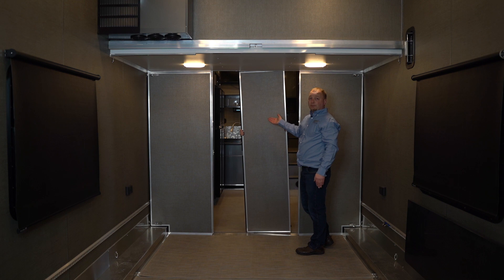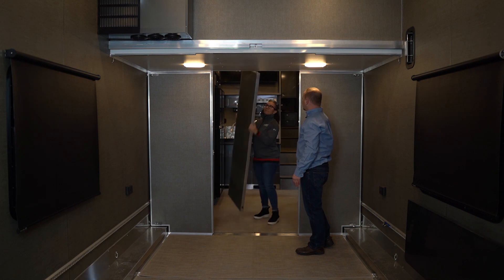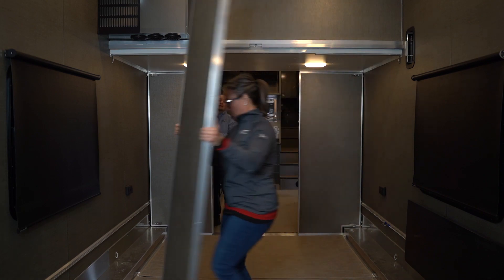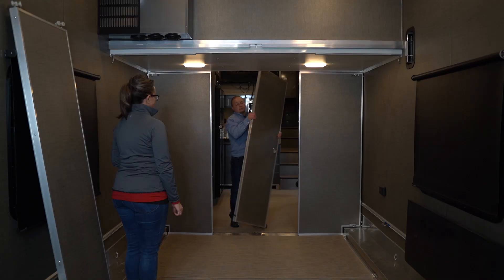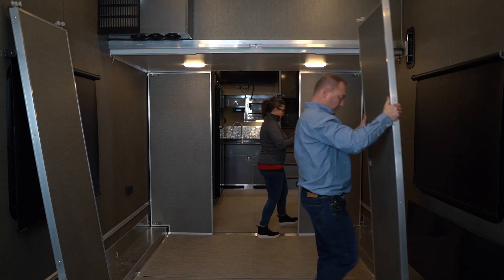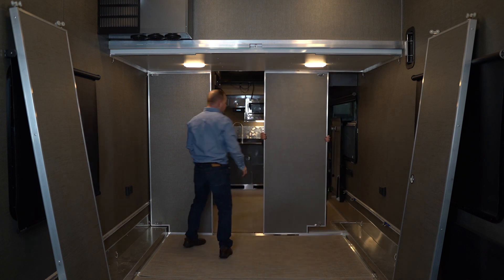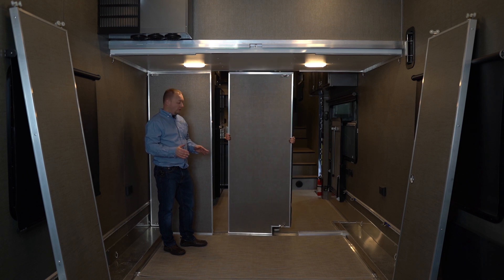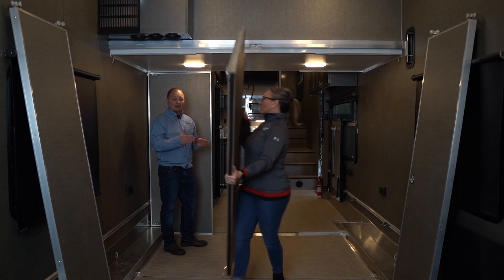Lori is taking out the inner piece. Once both outer pieces are done and all four pieces are removed from the partition wall, you have to move the threshold in the floor. There will be a little notch in the floor — it'll be exactly four feet.